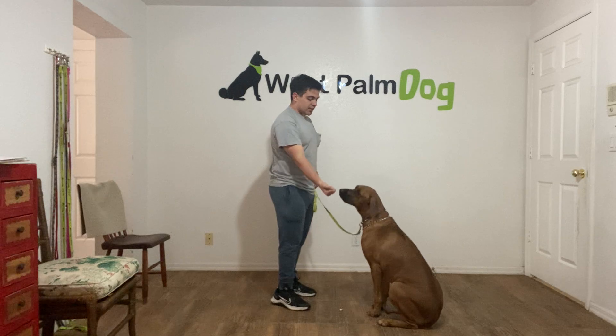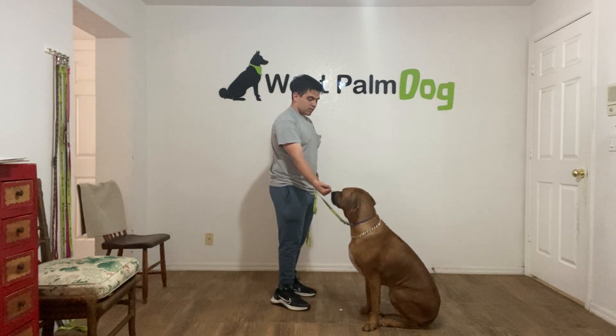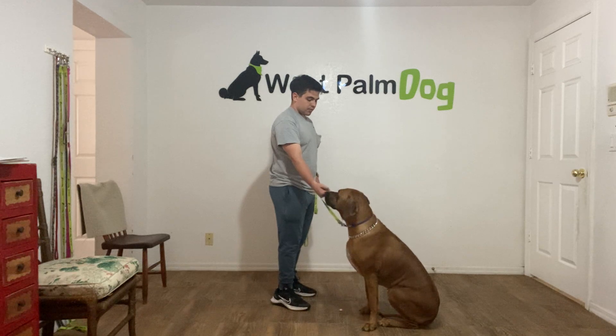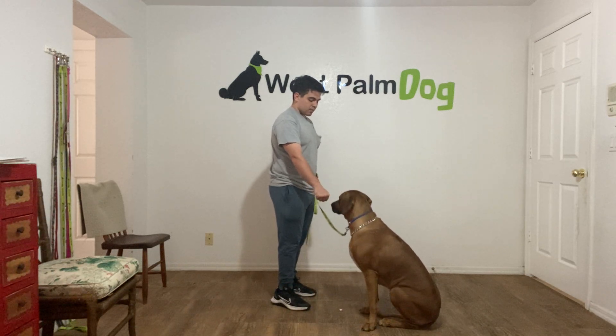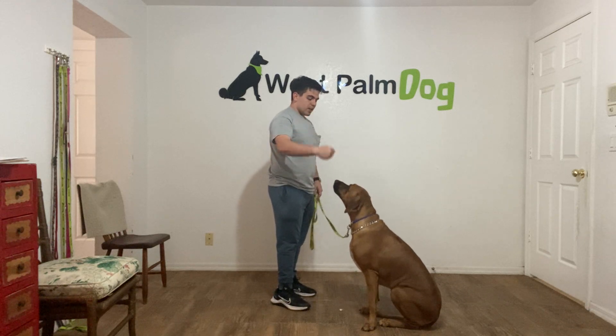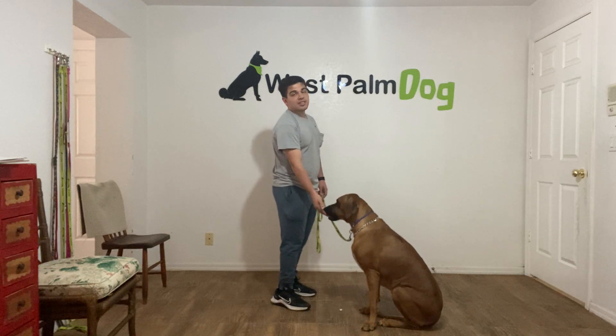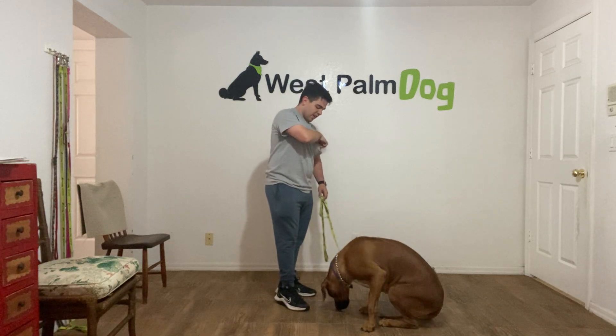Zara, leave it! Yes! Yes! Zara, leave it! Yes! As you can see, she's starting to get it.